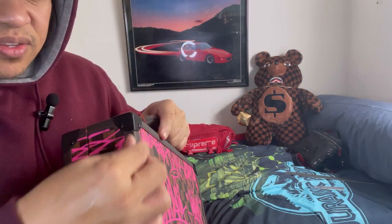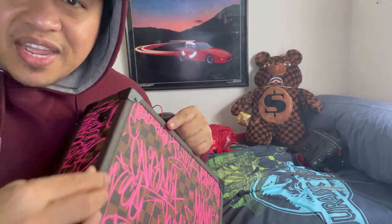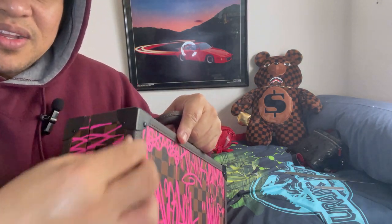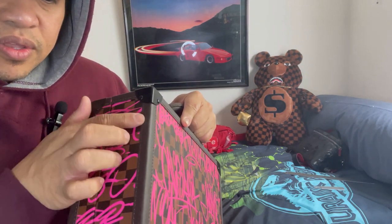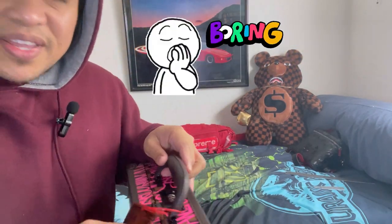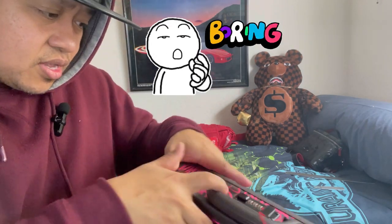Look at the stitches — it's kind of Louis Vuitton-like. This is metal, and this is leather stitched into it right there. Let's open it — I don't want you guys to get bored.